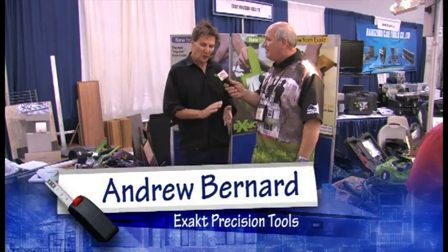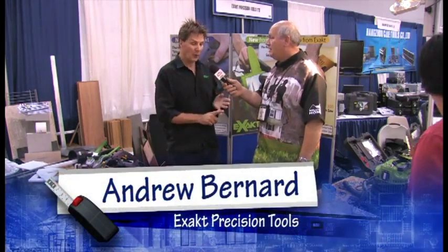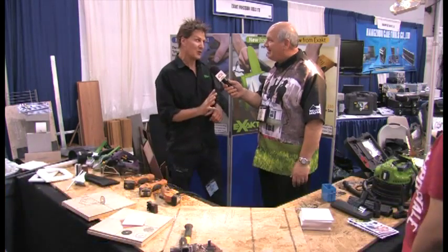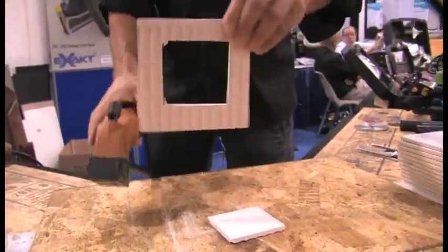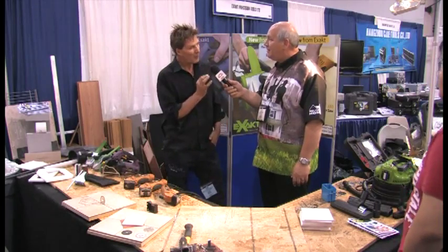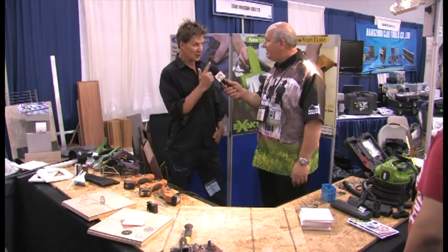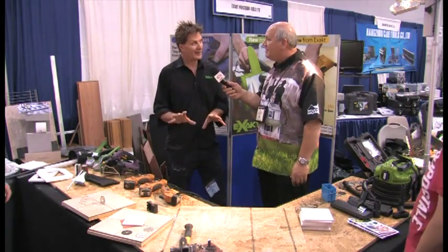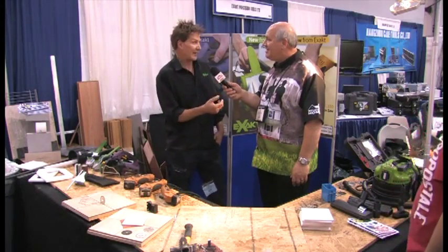Tell us a little bit about your product. Well, what we've got here is a whole range of products from the United Kingdom which are hugely popular, and I'm going to show you some demonstrations in a minute which are going to blow your mind. They cut faster, they cut neater, and more importantly, they cut safer. We've sold over one million of these in Europe — 30% are female buyers — and you're going to see why, because there's everything you want to do in your home, we can do it right here, right now, and give you a homeowner's makeover so quickly, so easily.